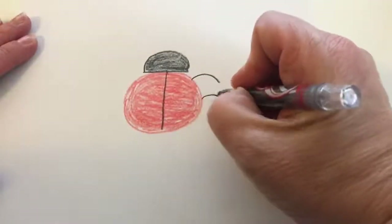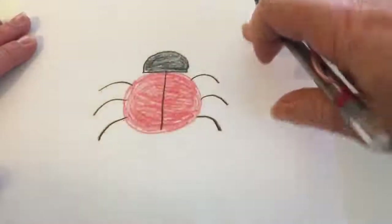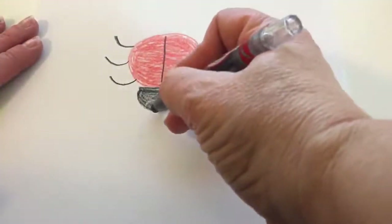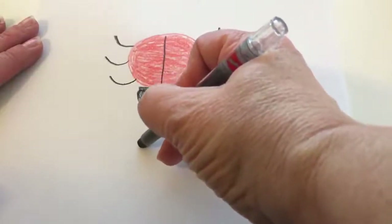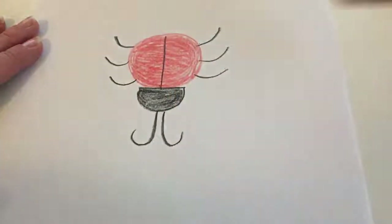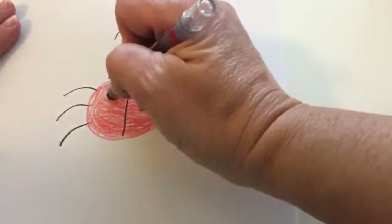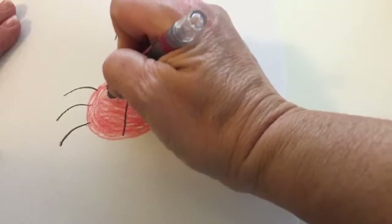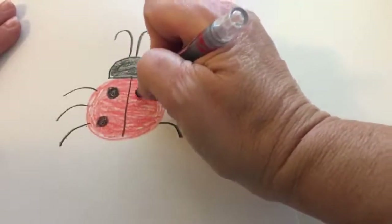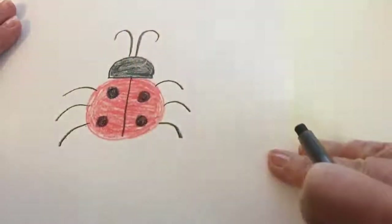Now you're ready to make the legs. You'll use some of those same curved lines — make three on one side and three on the other. Then rotate your ladybug and you're ready to make its antennae. You'll draw the letter J and then another letter J but this time a backwards one. Rotate your ladybug again and now you're ready to add its spots. Draw a couple of black circles, some on one side of the ladybug and some on the other. Great job!